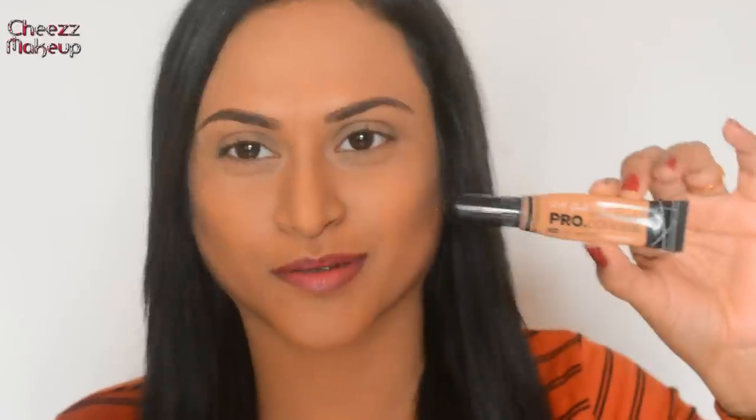Her face makeup was completely natural — just foundation and concealer. There was no crazy white highlighting or contouring, just basic foundation, concealer, and highlighting. I finished with foundation, concealer, powdering, and eyebrows. Now I'm going to start with my eyes, applying LA Girl Concealer all over my eyes wherever I'm going to apply eyeshadow.